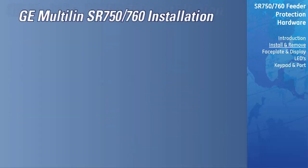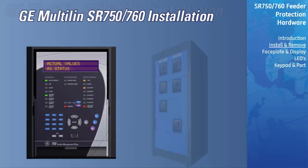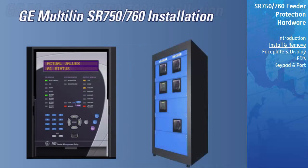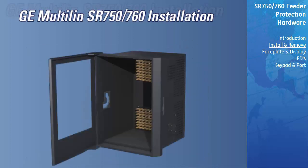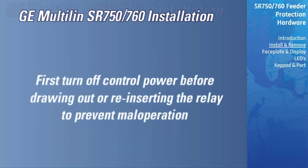The relay case can be installed in the panel of a standard 19-inch rack, either alone or adjacent to another SR series unit. Make sure that the front door of the relay is able to swing open without interfering with adjacent equipment. Normally, the relay is shipped in its case from the factory. The relay should be removed from its case before mounting the case in the supporting panel. To remove the unit from the case, first turn off control power before drawing out or reinserting the unit to avoid maloperation.